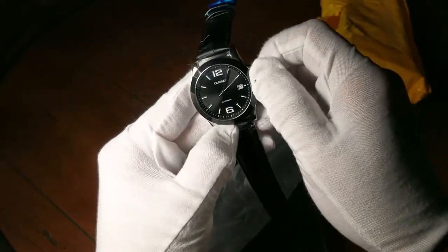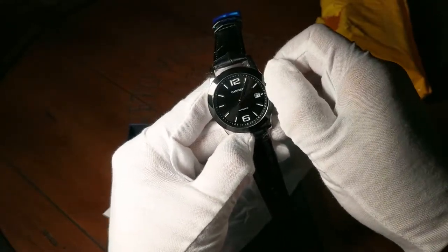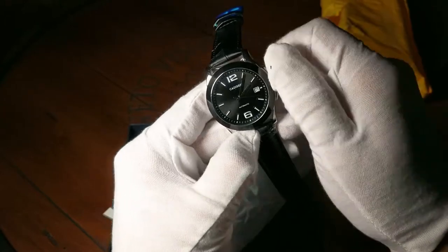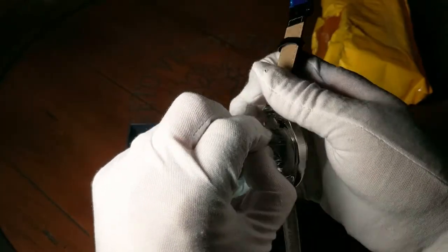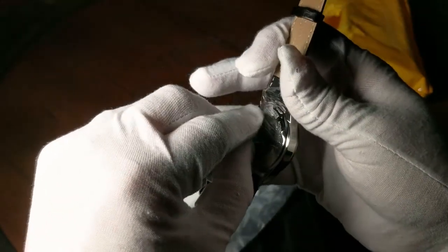Let's wind it to get it going. I need to remove the plastic wrap to get a closer look, and to make sure that the specs I'm seeing on the face are from the plastic wrap and not on the crystal itself.